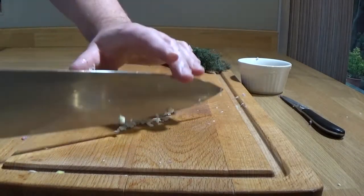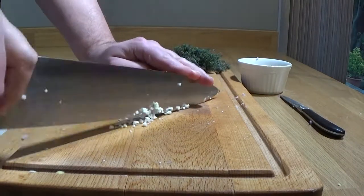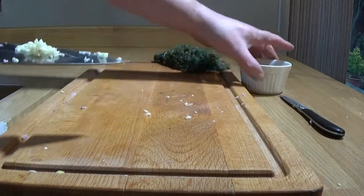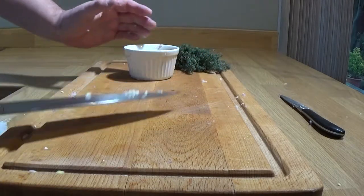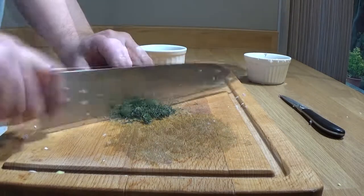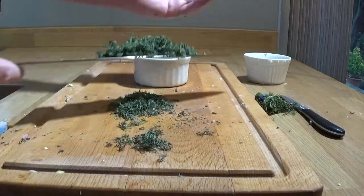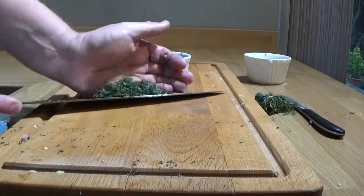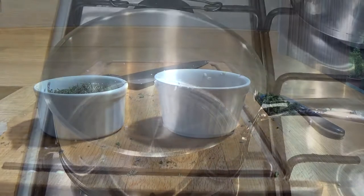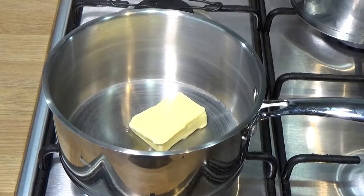The herb I'm using is dill. Dill and salmon are made to go together. There are a few flavor combinations with herbs that just seem right: lamb with rosemary, sage with pork, tarragon with chicken. Dill is a very soft, almost sweet, subtle herb that goes beautifully with salmon. The little stalky bits on the side I'll quickly chop up smaller — they're going into the sauce early on for flavor.